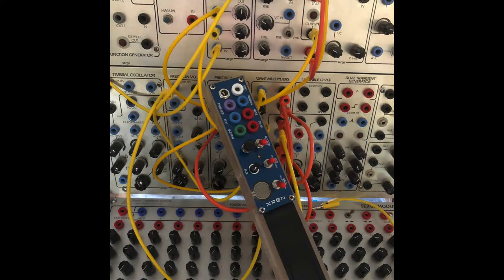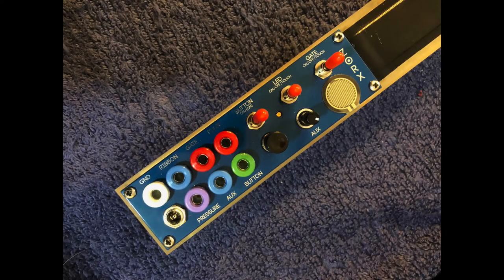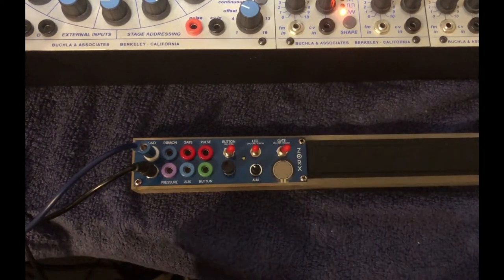Zorks is going bananas, and I'm loving getting acquainted with it. I'd like to take you through a quick tour of its functions, and then later down the road, some demos. Welcome to the Zorks Ribbon Controller. I'd like to walk you through just the basics.